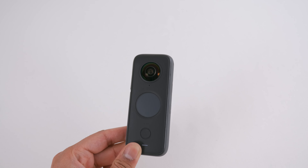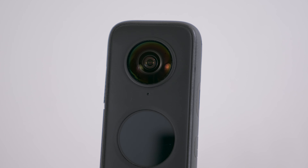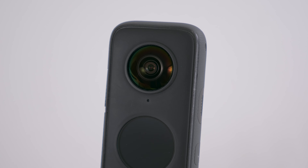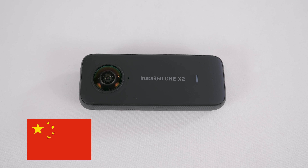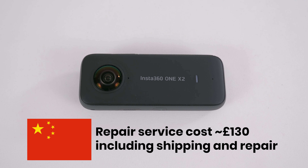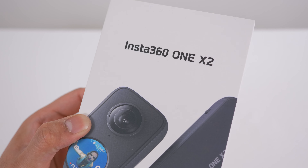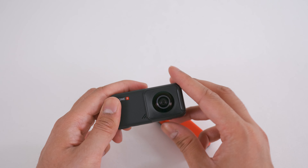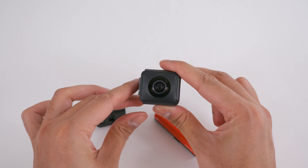The ONE X2 lenses are not replaceable. If you break one of your ONE X2 lenses there are only two options: the first is to use the Insta360 repair service and send your ONE X2 to China, which costs approximately £130 per lens and several weeks of waiting; the second option is to buy a brand new ONE X2. The ONE R lenses are replaceable — if you break one of your ONE R lenses you just need to buy a new 360 mod, which costs £180.